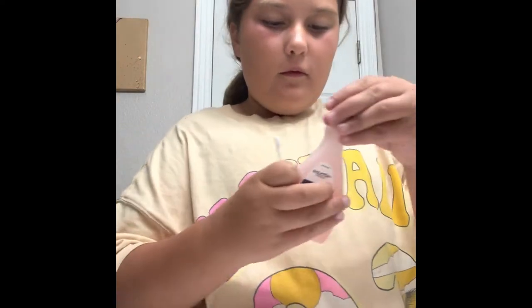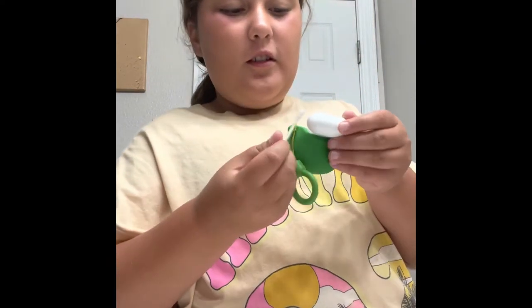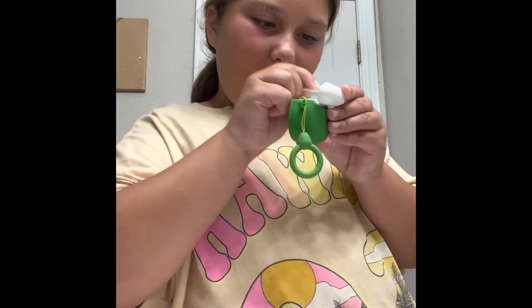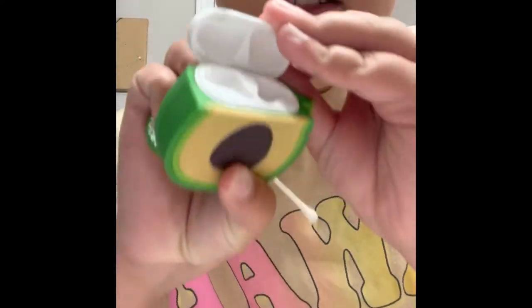So I'm going to put it in some nail polish remover. Okay, it's in there — time to clean. Oh, it's coming off easier! I wish you guys could see this. It doesn't smell that nice, I'll just tell you that, so you're lucky you can't smell this. Wait, I don't even think that made a difference — look, it still looks the exact same.